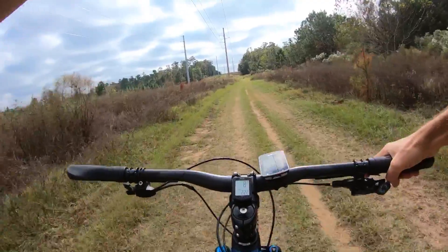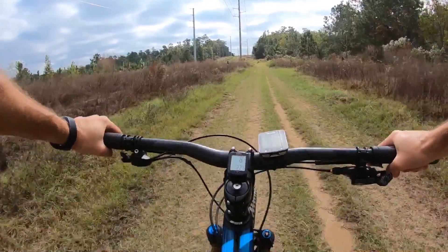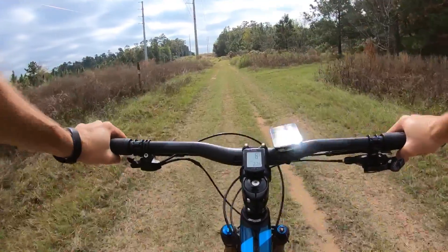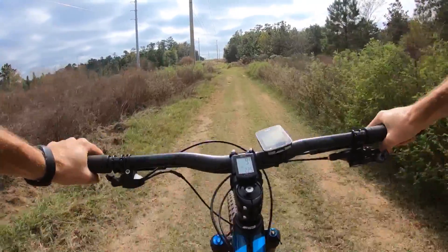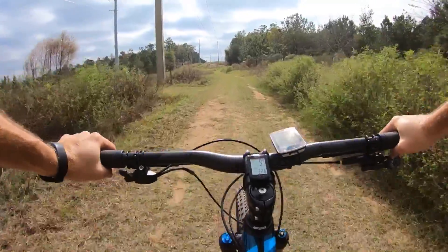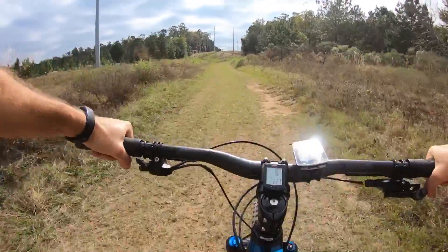Speaking of the front end, this front end feels so light — a tad lighter than my Niner, maybe because the stem is just a little bit shorter. Handling on this bike is just second to none. It's super agile without being twitchy, and that's kind of the best of both worlds.